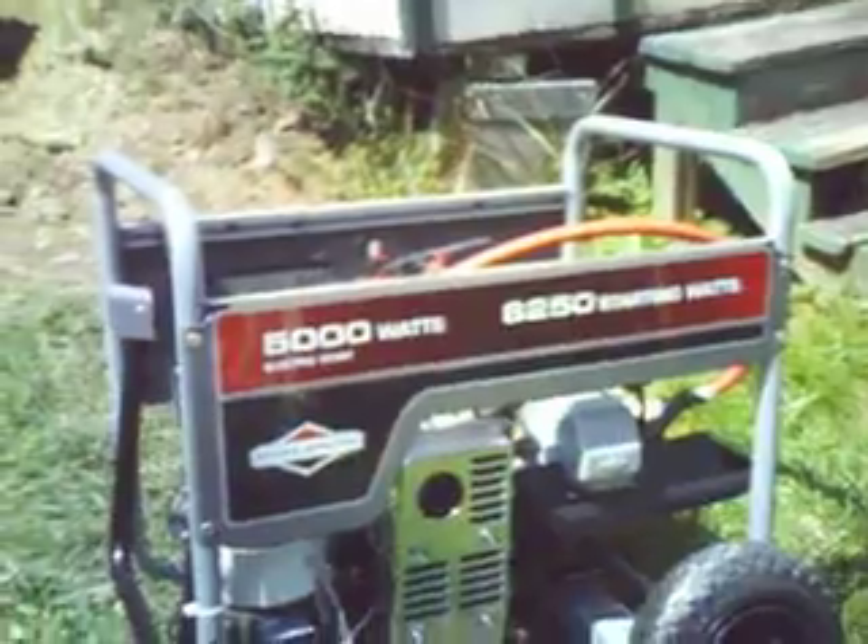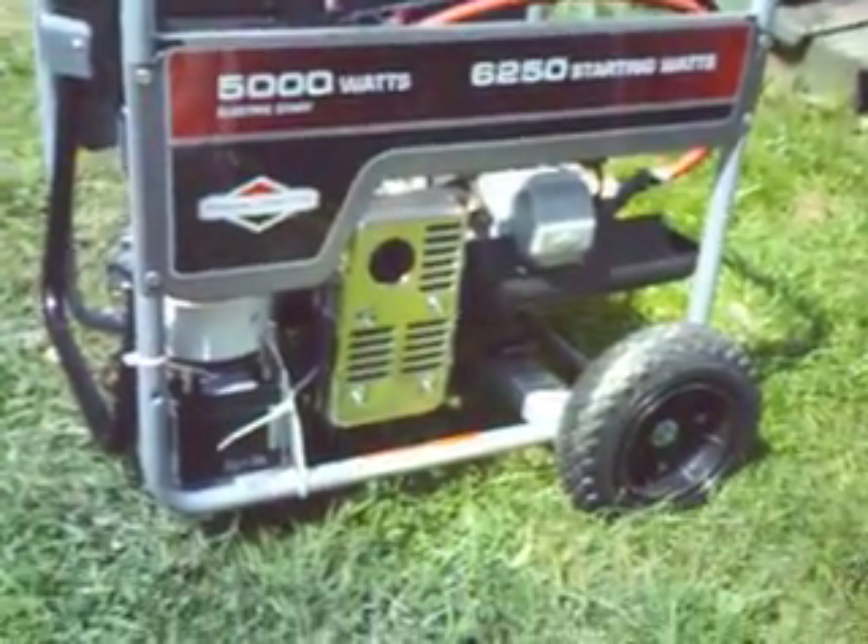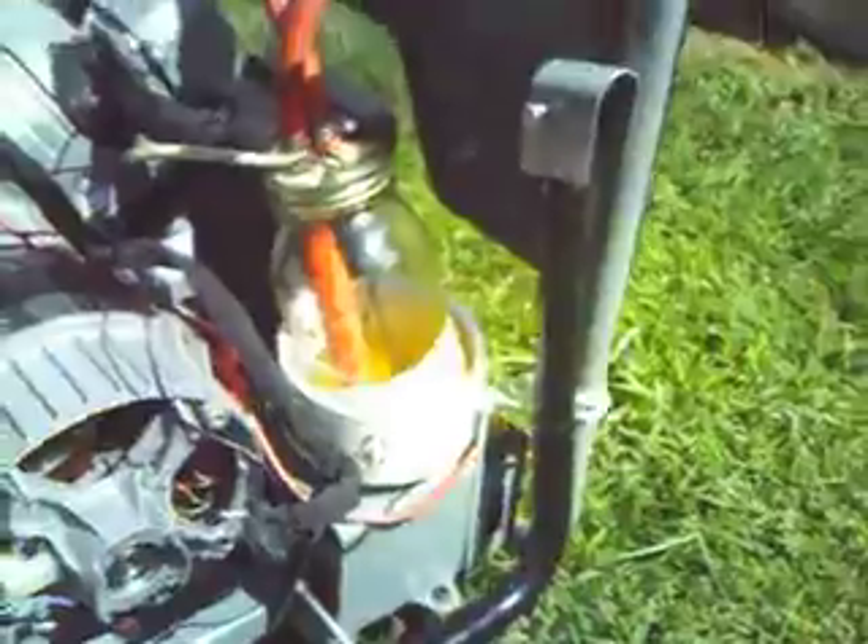Outside I've got my other prototype completed. This is a standard Briggs and Stratton 5000-watt generator. The fuel tank, as you can see, is not there — it fits in the space between the upper bars but it is not there. All I have is a small mason jar, about a quart-sized jar, and you can see there's hardly anything in it — just a tiny bit of fuel.